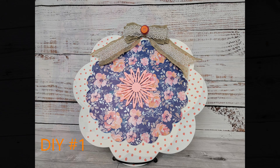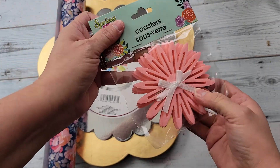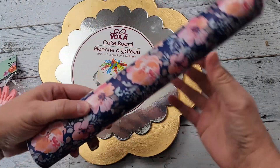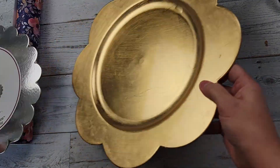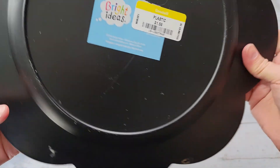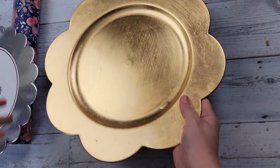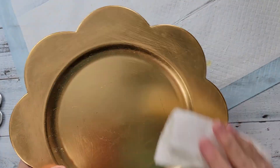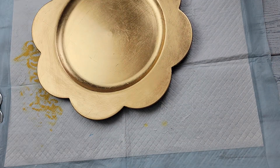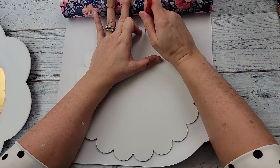Here is DIY number one. For this DIY, I'm going to use one of these little flower coasters that I got from Dollar Tree last year, this beautiful vinyl from Dollar Tree this year, this little cake board I got from Dollar Tree, and then I found this plate at Goodwill. It was $1.59 and I got that this last summer. I'm going to start by giving it a nice good cleaning. I did do a little bit of sanding on it as well and then I'm going to use my Waverly chalk paint in the color white to paint it.